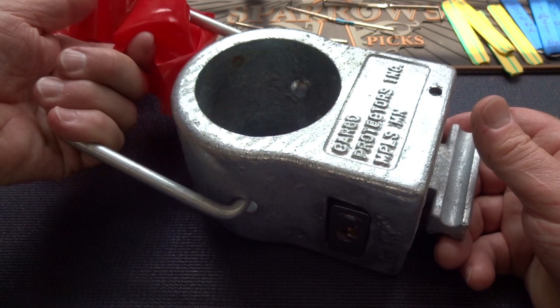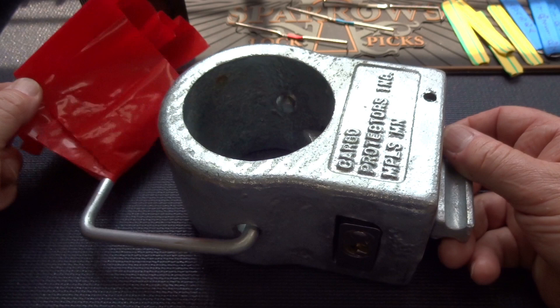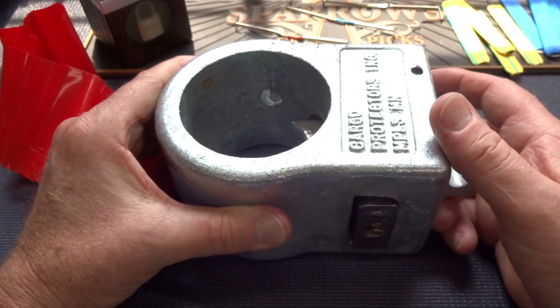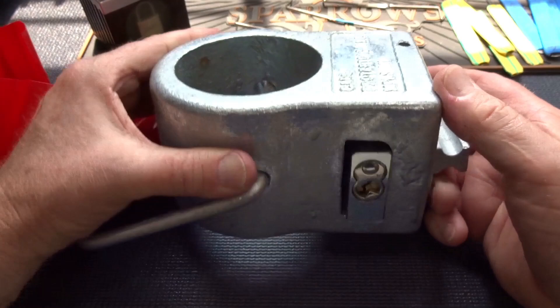This is a safety flag, so when this thing is actually locked onto a kingpin the safety flag hangs down so nobody tries to back their truck up to it, which probably would result in some kind of damage. The way this works, there is a locking pawl inside of this thing and there's a lock on the side of it.